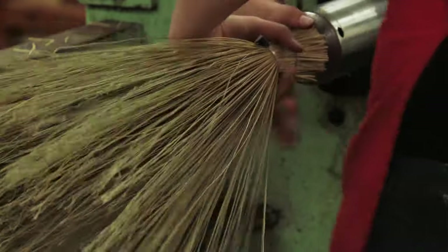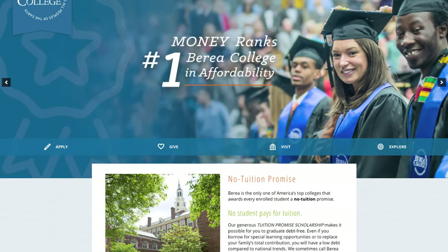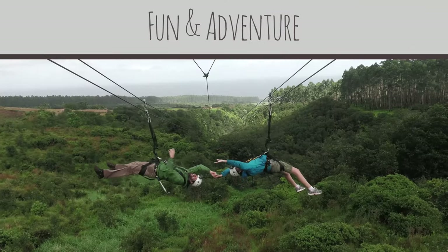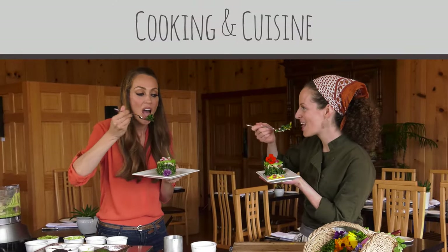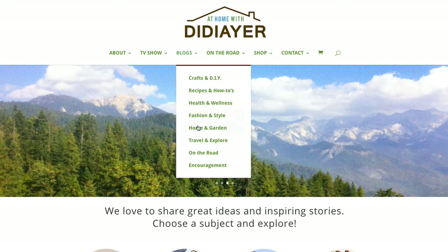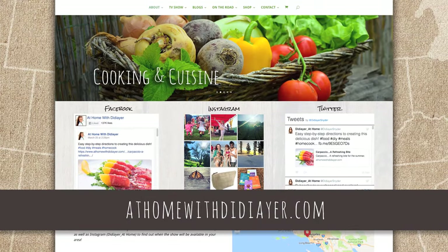For more information about the art programs at Berea College, visit berea.edu. Would you like to learn more about any of the great destinations we've visited or dive a bit deeper into some of the topics on the show? Then visit AtHomeWithDidier.com, where you'll find a world of ideas and inspiration designed to give you insights towards a happier, healthier lifestyle.